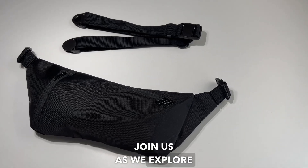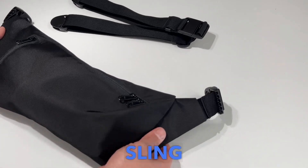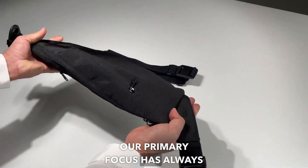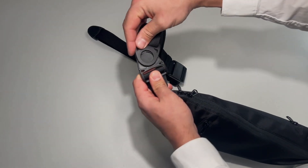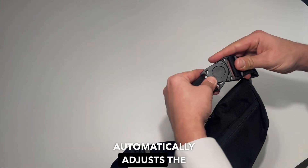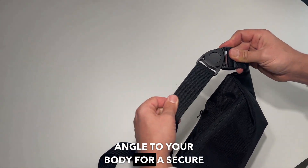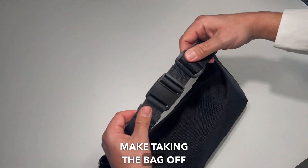Join us as we explore the remarkable features of the Pleat Pack Sling Bag. Our primary focus has always been providing the utmost comfort when carrying. With quick-release swivel fasteners on both sides, the sling bag automatically adjusts the strap angle to your body for a secure fit. These fasteners make taking the bag off simple.